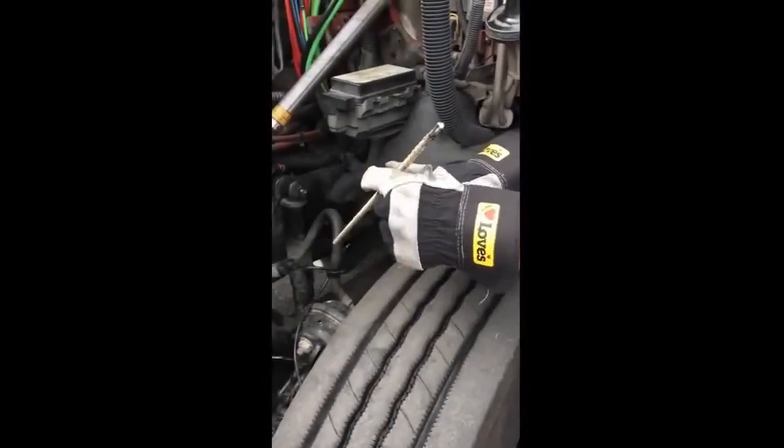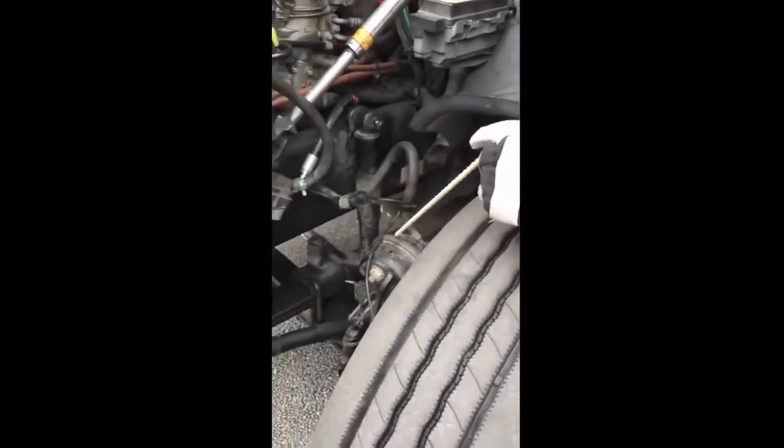My shock absorber is properly mounted and secured - not cracked, bent, or broken, not missing any hardware, and it's not leaking. My brake hose is properly mounted and secured - not cracked, bent, or broken, not missing any hardware. There's no abrasions, bubbles, cuts, dry rot, or frays, and it's not leaking. My brake chamber and seat clamp are both properly mounted and secured - not cracked, bent, or broken, not missing any hardware, and they're not leaking.